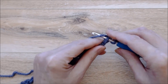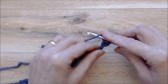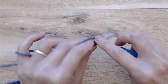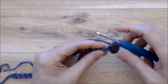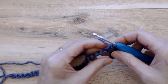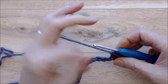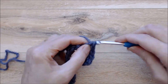Work into that bump, going underneath that one loop, and do a single crochet. Bring your yarn through — you'll have two loops on your hook — yarn over, pull through two loops. Pick up the next bump, going under one loop, bring your yarn through, and pull through two loops. You're going to work a single crochet into that back bump all the way along. Make sure to use the smaller hook so these stitches are quite small.